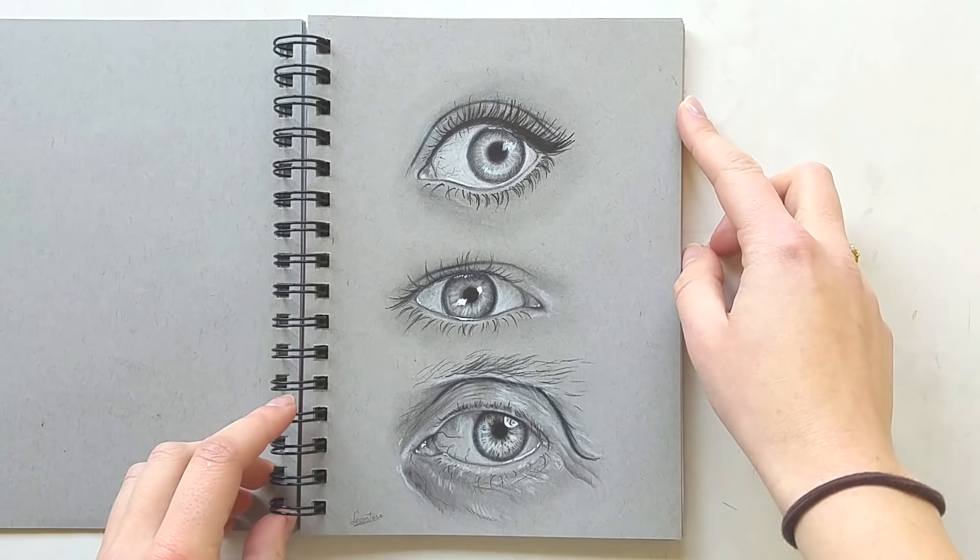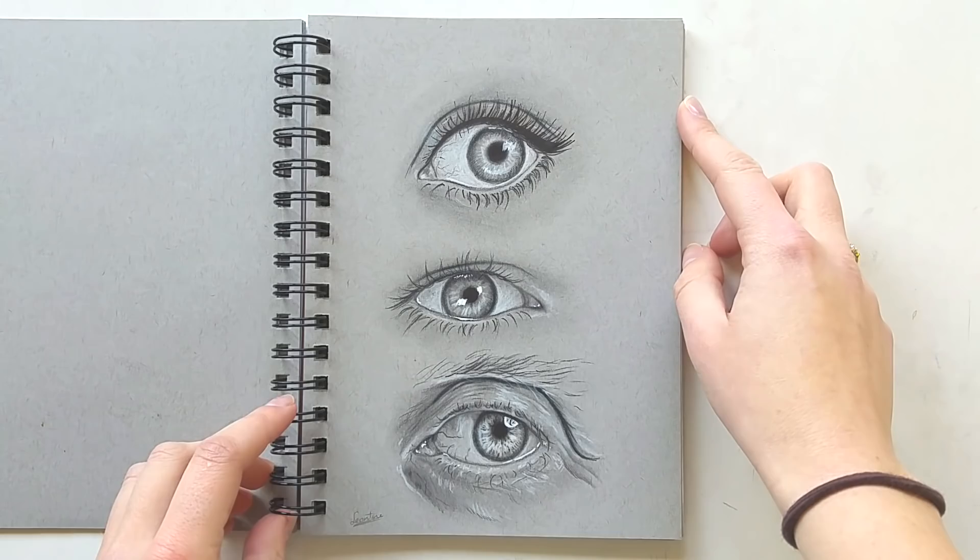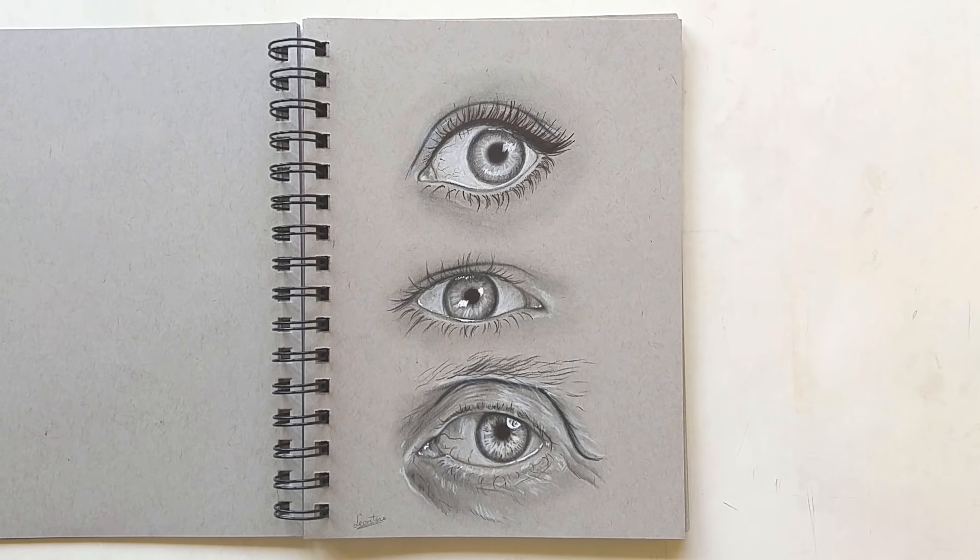Here we have some eye studies. I really like to draw human eyes now and then — I really like the anatomy and all the shadows and little highlights. I did three different ones and it was a really nice study.